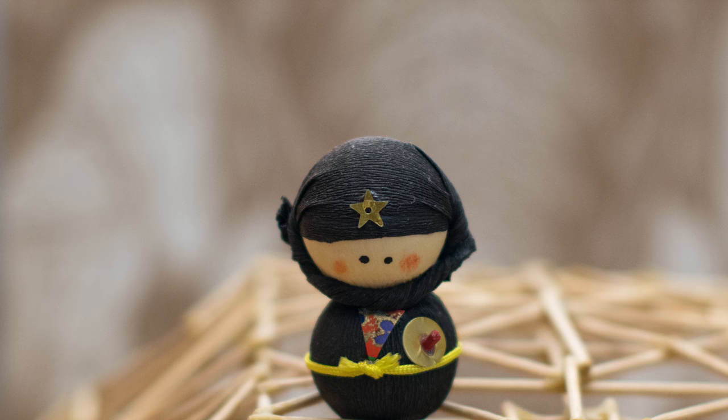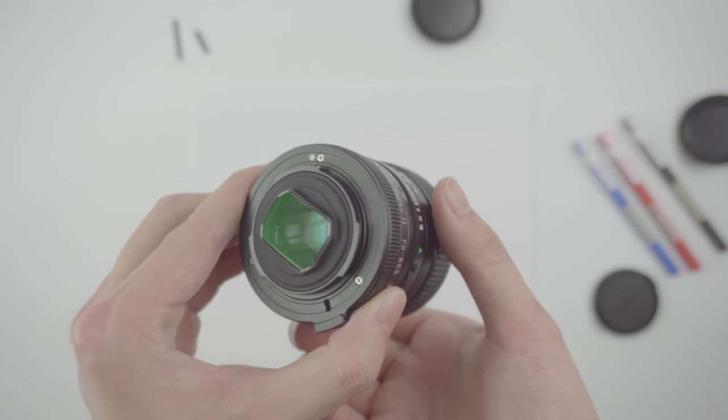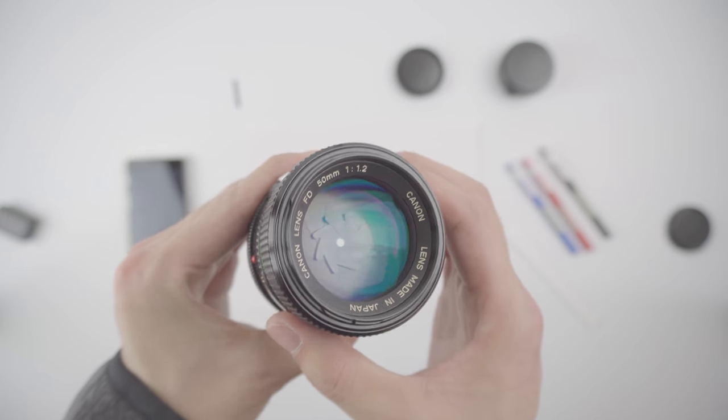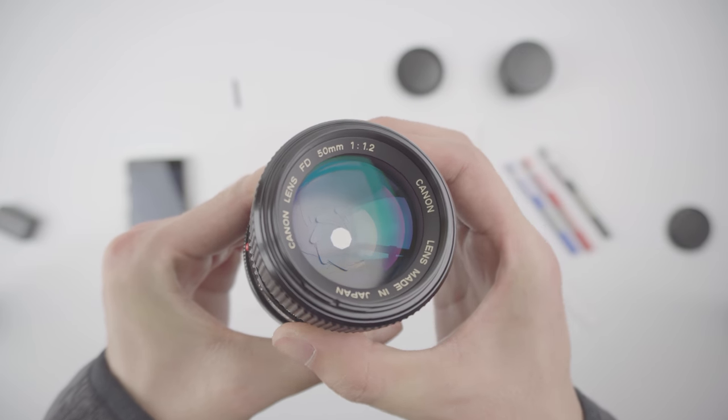One of the greatest things about using a full-frame legacy setup is that you kind of get two lenses in one package if you have a crop sensor. If you swap the Speedbooster with a simple adapter, the setup goes from being roughly 55mm full-frame equivalent to a 75mm full-frame equivalent. And that gets me very close to the standard focal length for portraits, which is 85mm. If you're new to this, I encourage you to take a look at my previous videos and dig deeper on Speedboosters if you're interested.